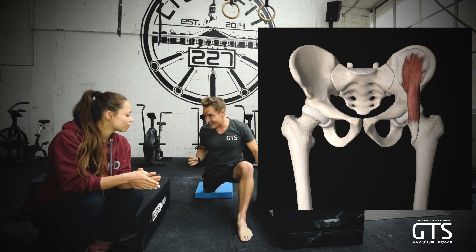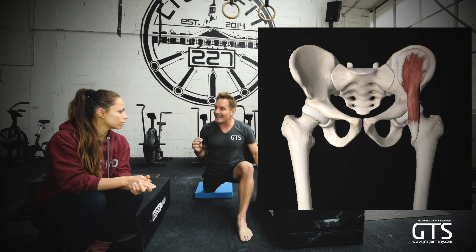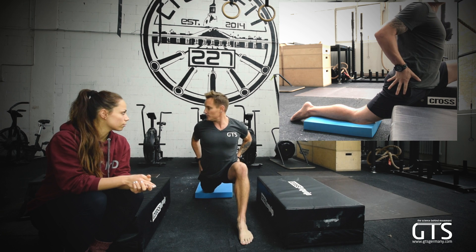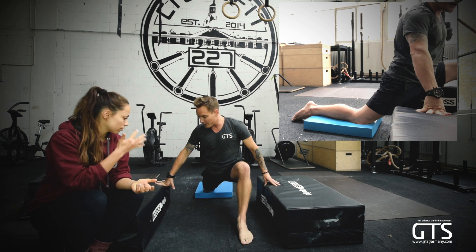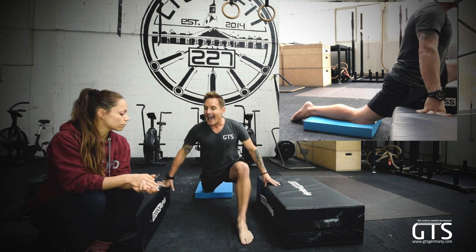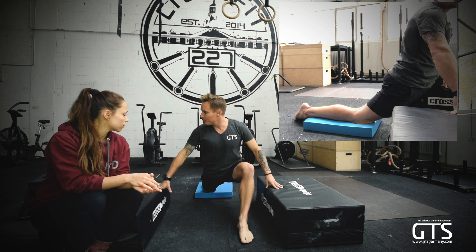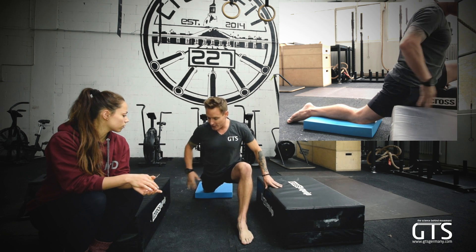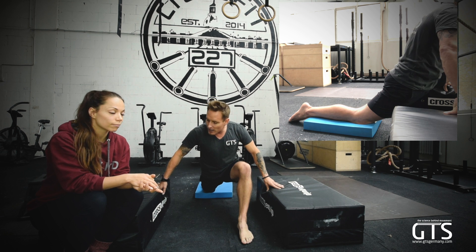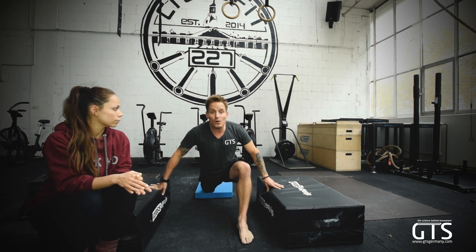The two muscles we're going to focus on are the iliacus and the psoas major — but more specifically the iliacus, which is usually what's causing that snapping in the hip. I'm going to bring my foot forward, keep my hips straight, and depending on how far I bring my foot is going to increase or decrease the stretch. The iliacus and psoas actually externally rotate the leg. So if I bring my foot in, that internally rotates the hip and you're going to feel a greater stretch. This is the part causing that snapping. If we begin to open this up, that snap will stop and lower back pain will start to go away.